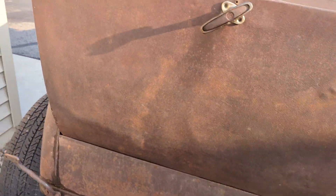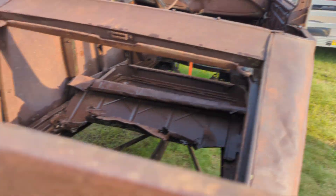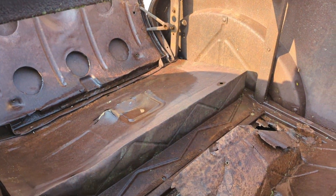Should be a good time. Got the back end cleaned up. We got some dents to remove — a bunch here and a bunch here. We also got to cut out some floor. These are some of the challenges we're coming up on before we even get started.